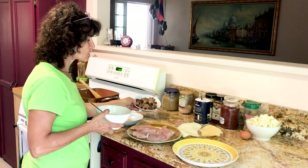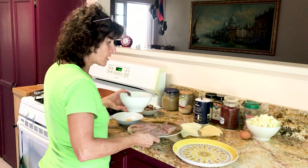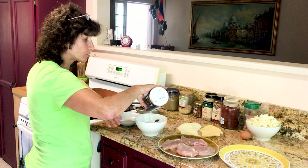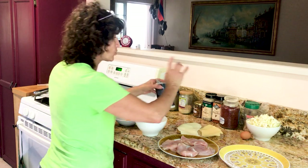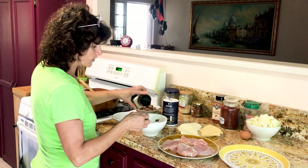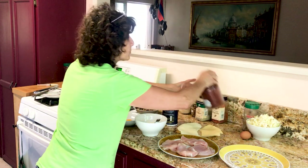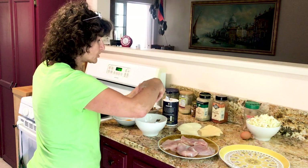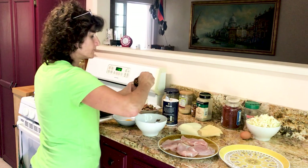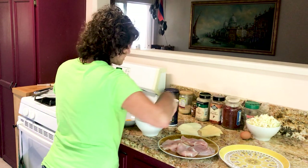I already prepared the sauté and it's cooled off. I have breadcrumbs here. I'm going to put in the breadcrumbs a little bit of salt — season as much as you want, whatever you prefer. We'll put a little bit of black pepper, a little bit of red chili pepper, and a little bit of paprika, which will give good taste, a smoky taste, and good color.